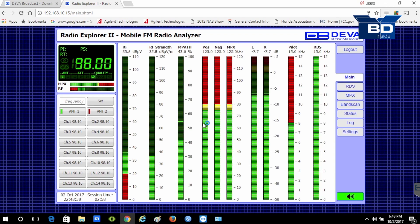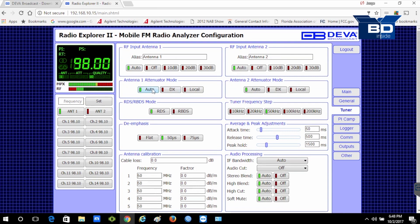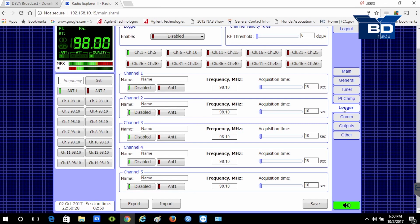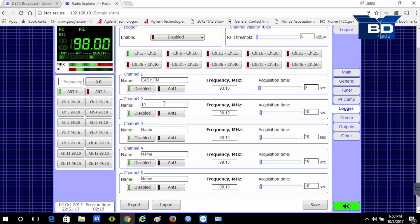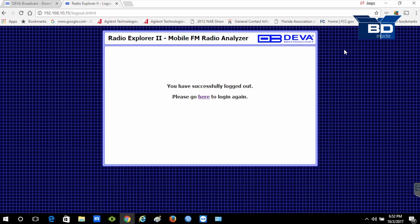The first thing we do is go to the tuner section on the menu. Switch the attenuator mode to auto, then the de-emphasis switch to 75 microseconds, which corresponds to the North American area. We save the configuration and then go to the logger menu, which is where we are going to configure the frequencies that we are going to analyze. For the device to start the capture, we have to enable the logger option. When placing it in the 10-second mode, it means that when turning on the equipment in the vehicle, it will automatically begin to capture data after 10 seconds.